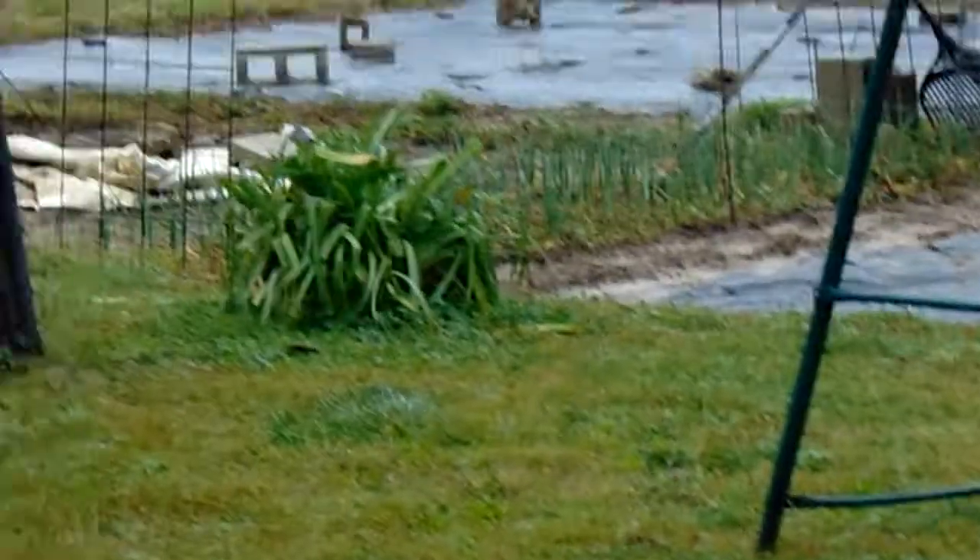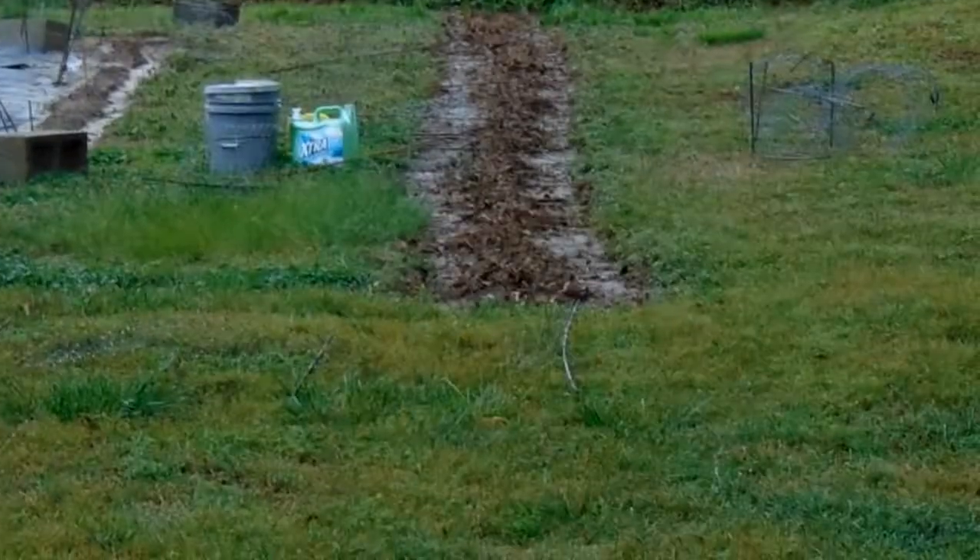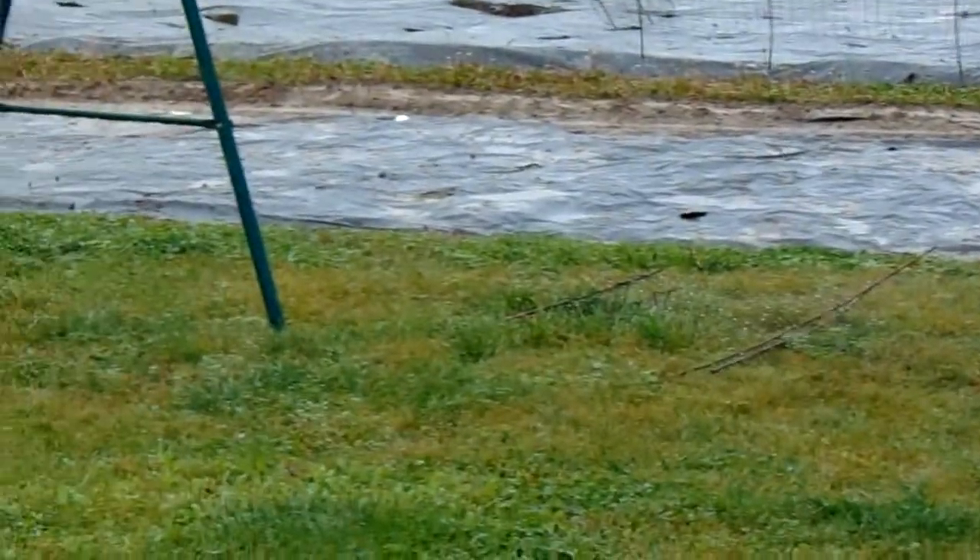I'll go out and plant watermelon, cantaloupe, and cucumbers at least today. Then I'll do the sunflowers again — not redo, just put more seeds out here, because I've got a lot of seeds and I want to get those in.